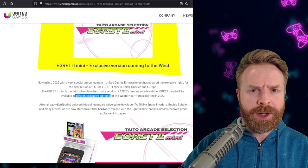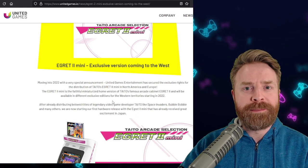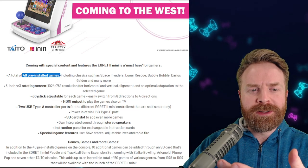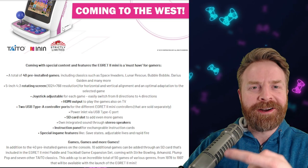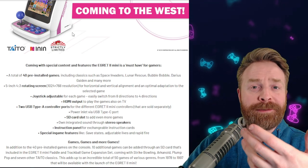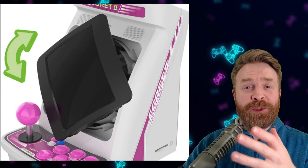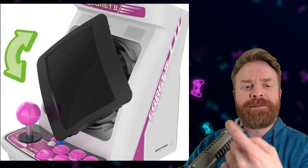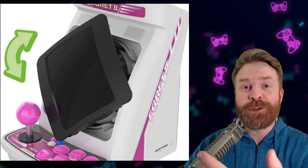Kind of like what Limited Run did with that Sega Astro City Mini that was exclusive to them. As a quick refresher, the Taito Egret 2 Mini has 40 games pre-installed, and there is a slot on the side for a micro SD card. We don't know yet if this can be hacked, but that slot is designed for 10 extra games for use with a paddle and trackball. The absolute coolest thing about the Taito Egret 2 Mini, at least in my opinion, is that the screen will flip from landscape to portrait mode, which will be great for shoot-em-ups.